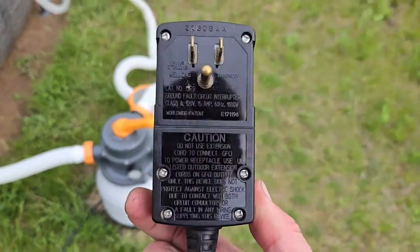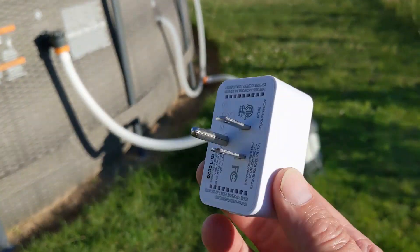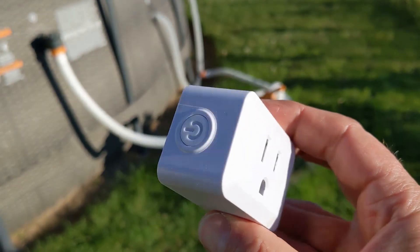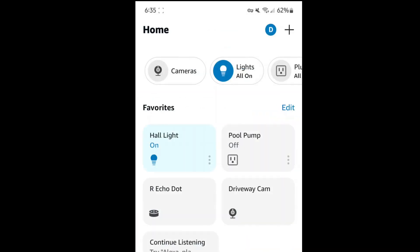Hi and welcome to Practical Mechanic. This is how I put my pool pump on a timer — either mechanical, digital, or Wi-Fi. I set mine up with a Wi-Fi enabled smart plug so I can set up routines, a schedule, and control it from my phone.